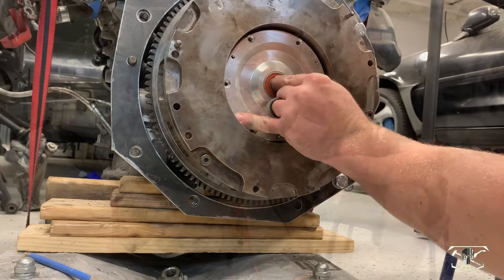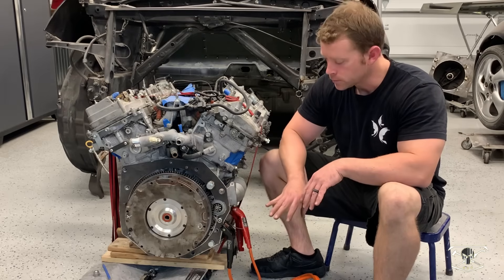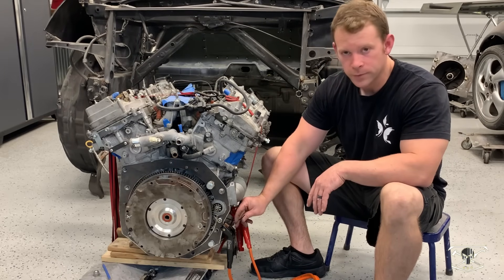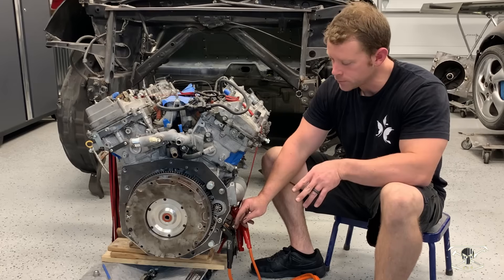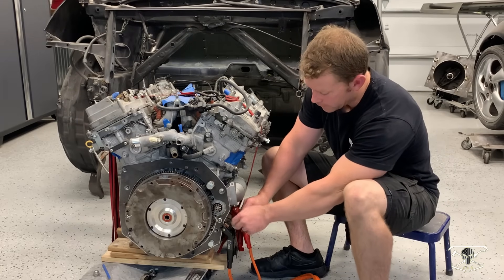Before we can go any further, I need to test and make sure this starter is meshing up with the ring gear perfectly. To do that, I just have a jumper wire set up to jump the solenoid, and we're going to see how this turns. If everything is working smoothly, we can go ahead and weld that nut into place.